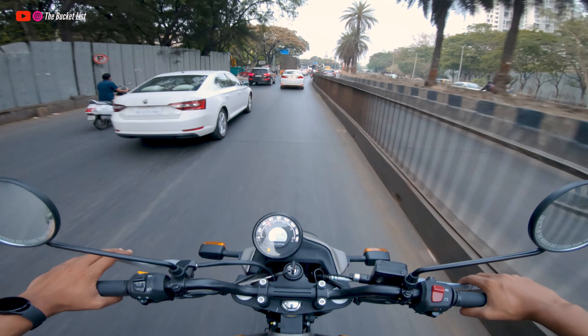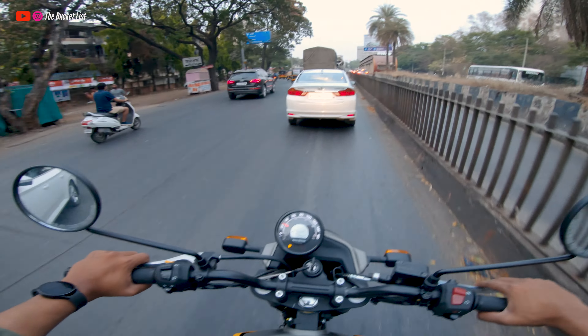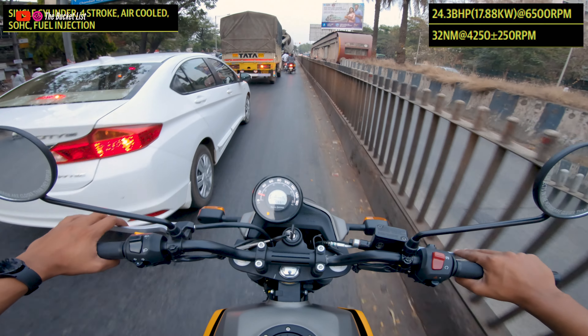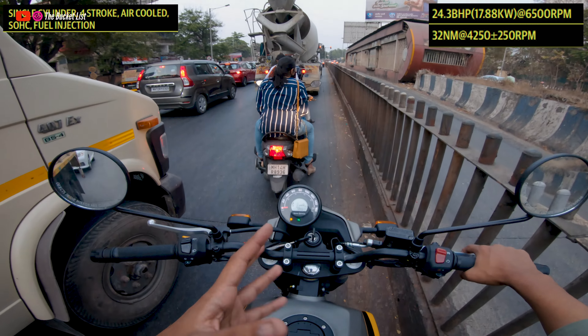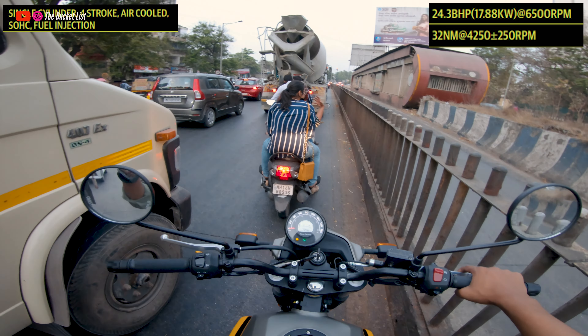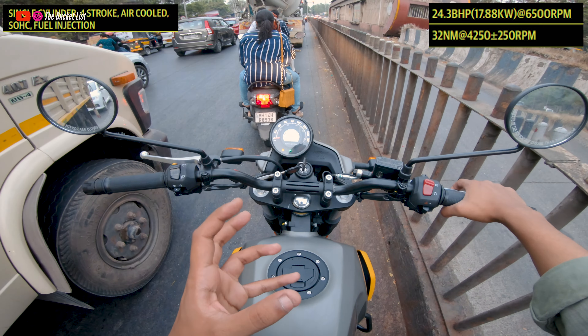That's wonderful performance — wonderful pickup! This 411cc engine is pretty refined, very similar to the Himalayan. Royal Enfield has used almost the same engine here, and it delivers quite satisfying performance — around 24 bhp and 32 to 34 Nm of torque — and it is quite refined.